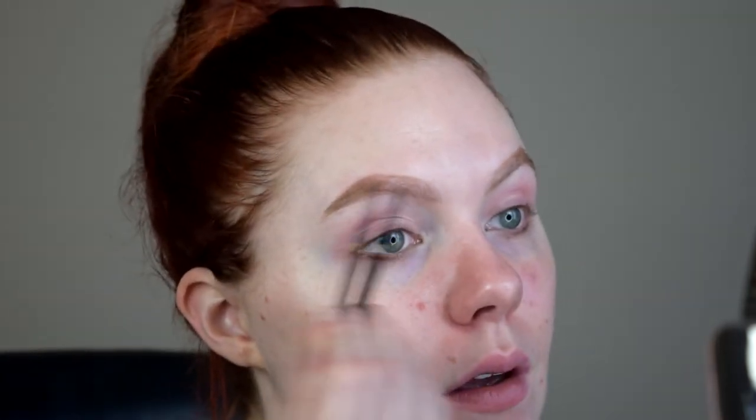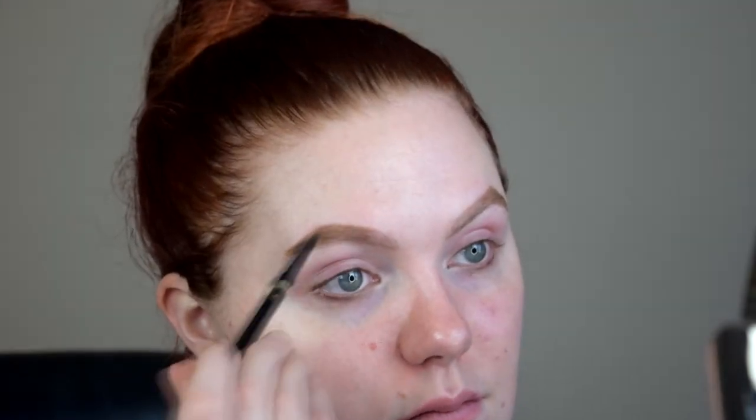Once you have the tail filled in, you gradually just want to start lightly going more towards the center. About three-fourths of the way through the brow is where I stop putting the most pressure. Once you have that done, you're ready to take your pencil and do some strokes to create that natural-looking brow hair.